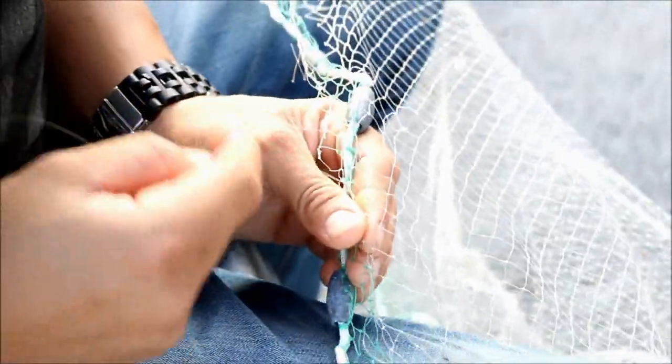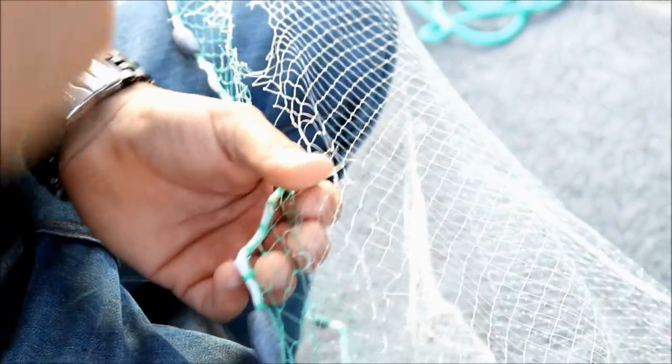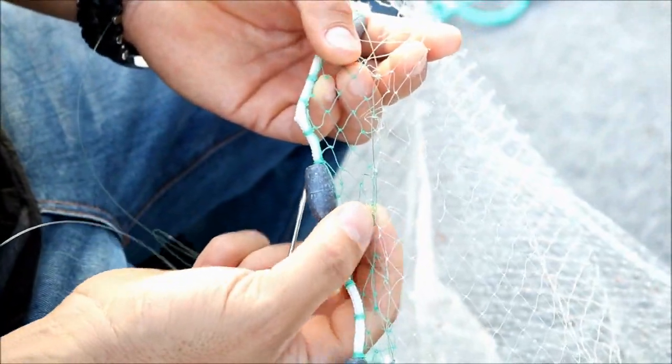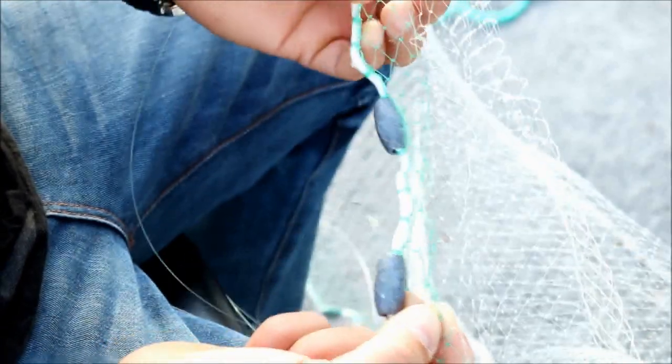As you can see, my stitching has already come from here. Each approximately one finger width, I am making a loop between point and point. Let's keep going.